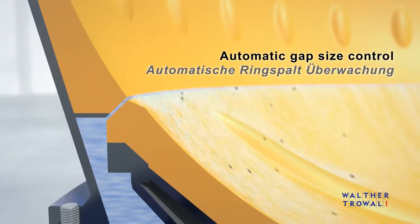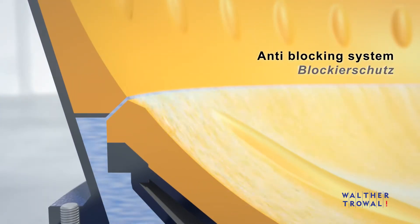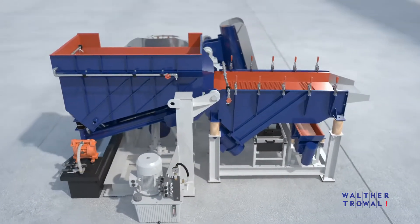To prevent premature wear, the gap area between the rotating spinner and stationary workball is continuously monitored and rinsed between process cycles.